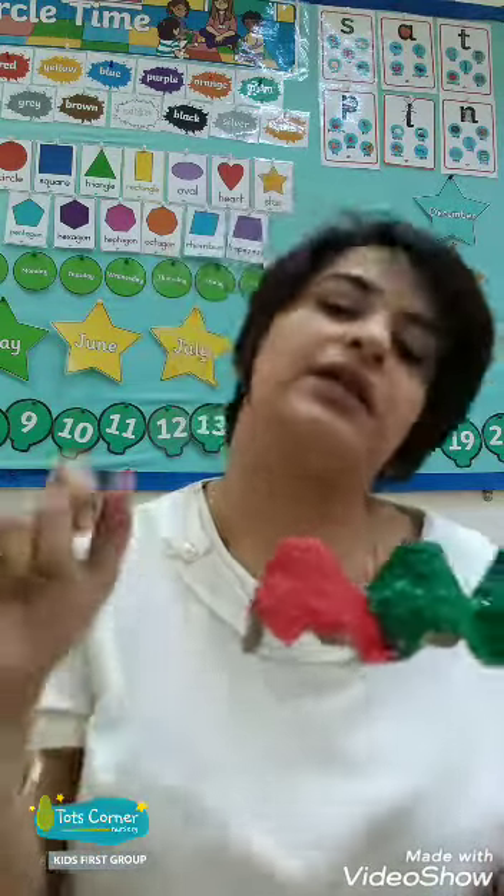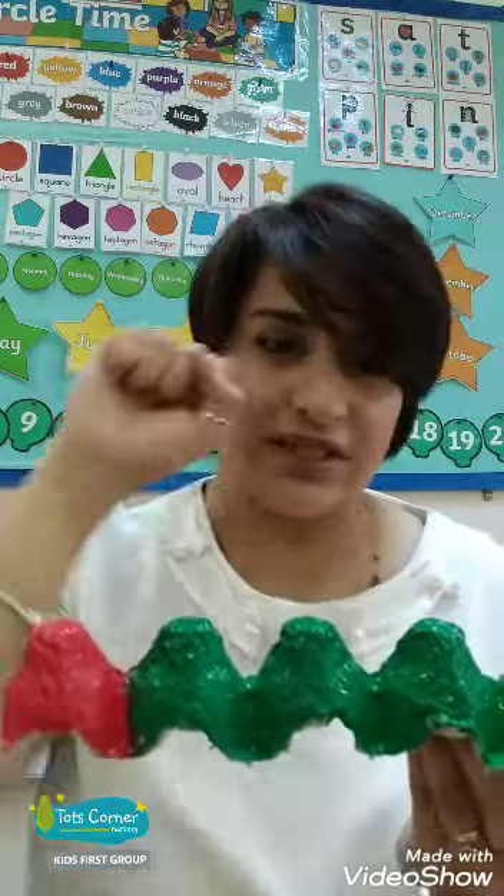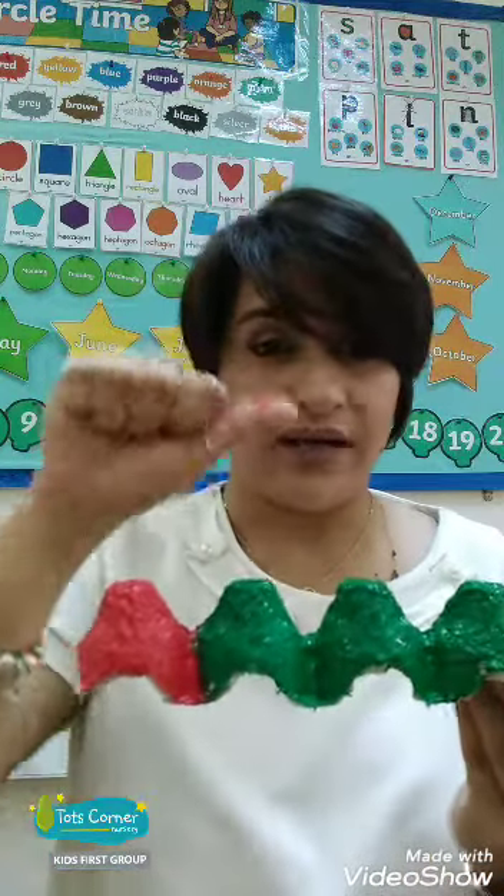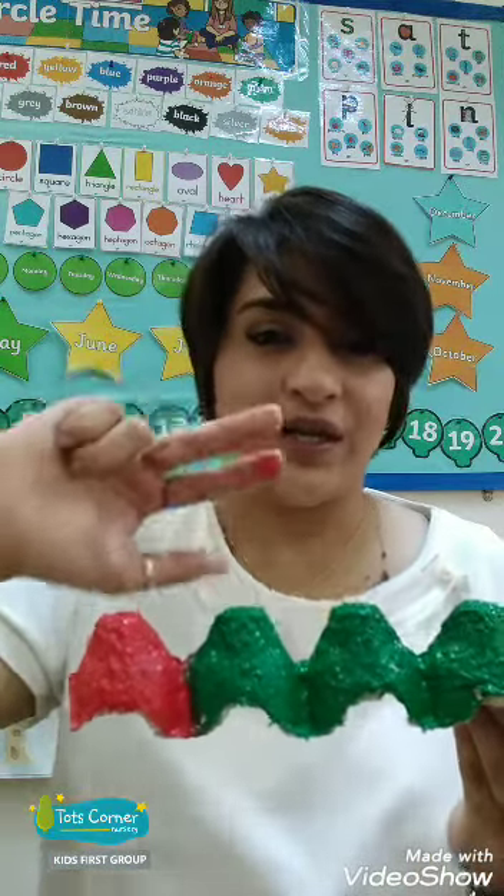Can you show me five with your fingers? Let's do it. Zero — what's zero? Nothing. That's right, zero. One, two, three, four, five. Well done, everyone.